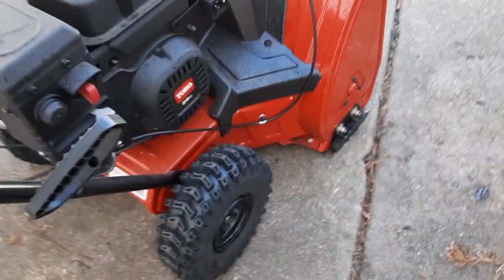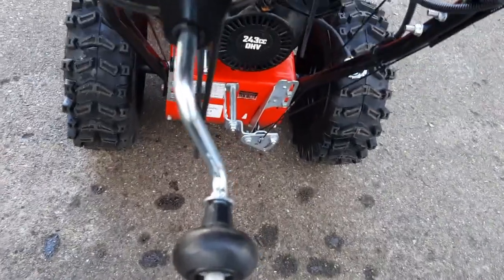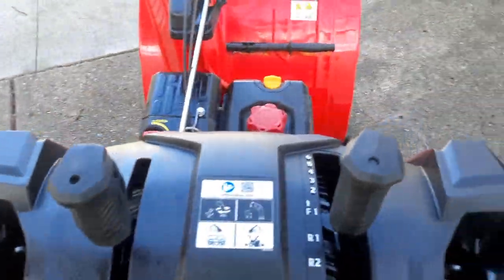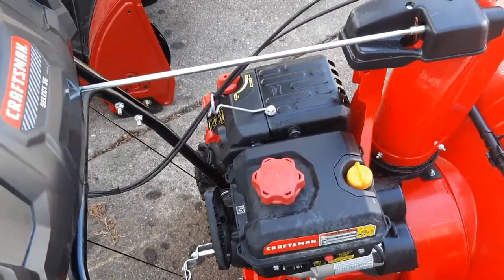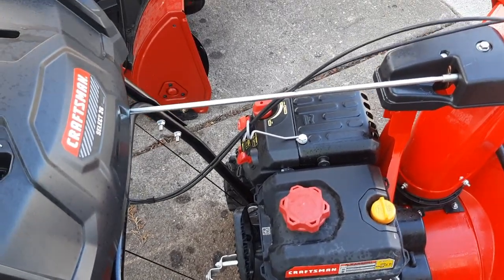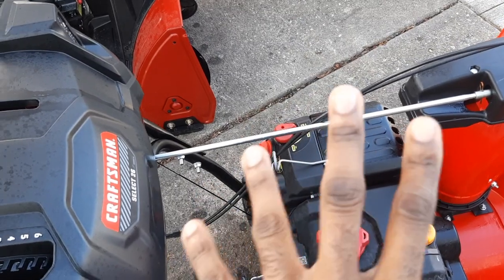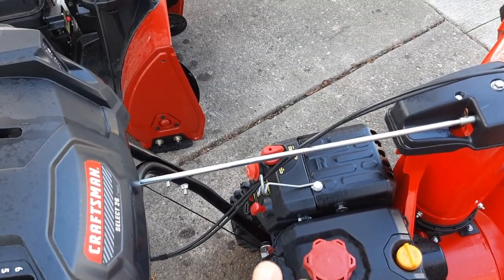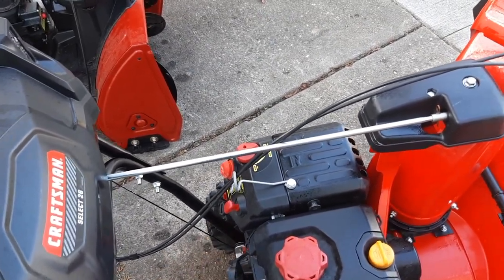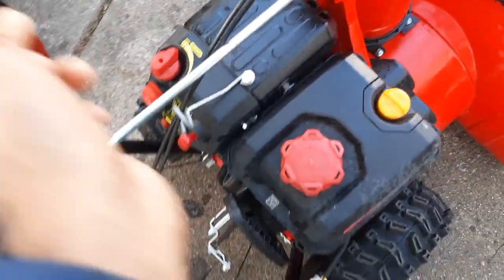The Craftsman is 243cc; the Snow Master is 212cc, so you get a little bit more power with this one. It's more heavy duty. I don't really have a problem starting this one either — I'd give it a 10 on startability, and I'd give the Toro probably an eight. I haven't started this one at all; it's about 30–40 degrees out here in Michigan.